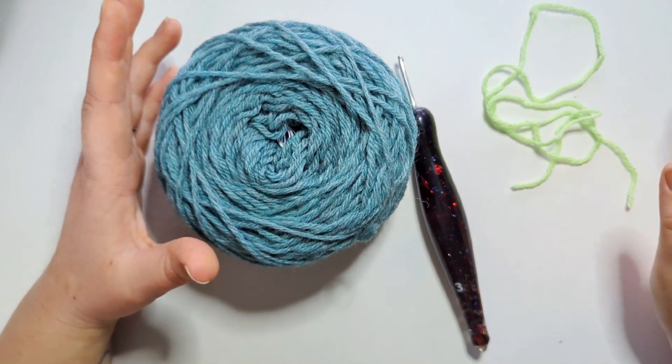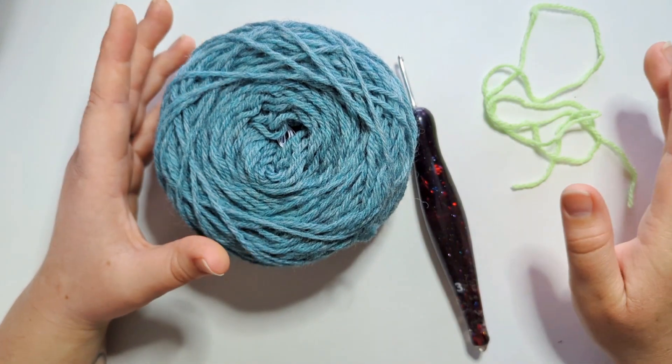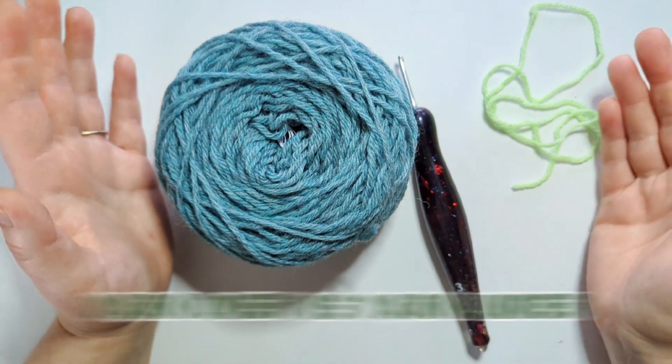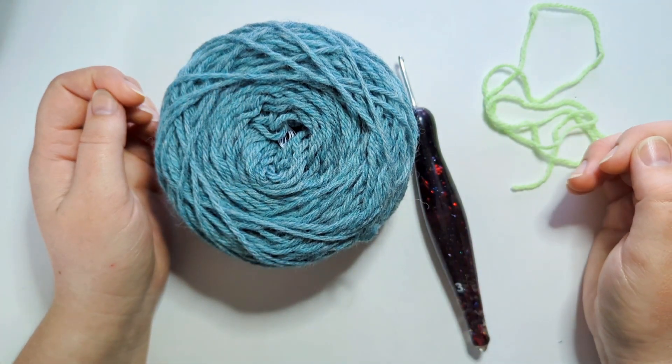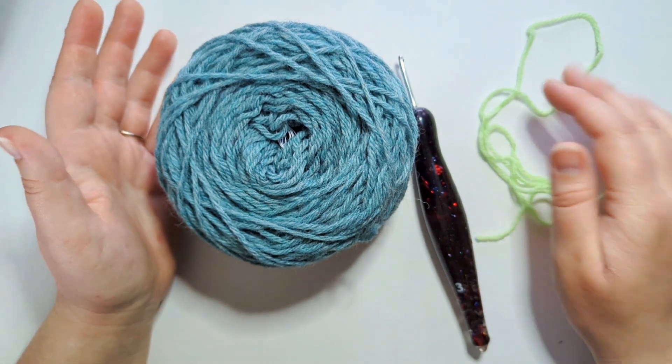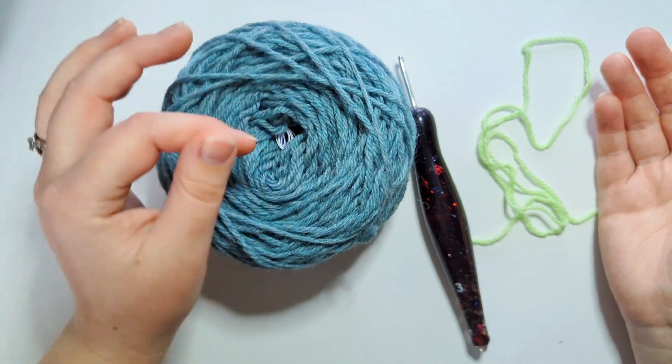Hi there! In today's video, we are going over the great debate: yarn over versus yarn under — which is better? To do that, we're going to make some samples and then compare the two to see which one works better for Amigurumi and which one you'd prefer to use.